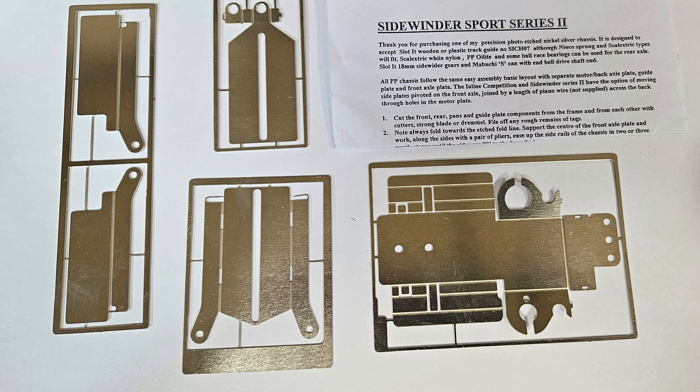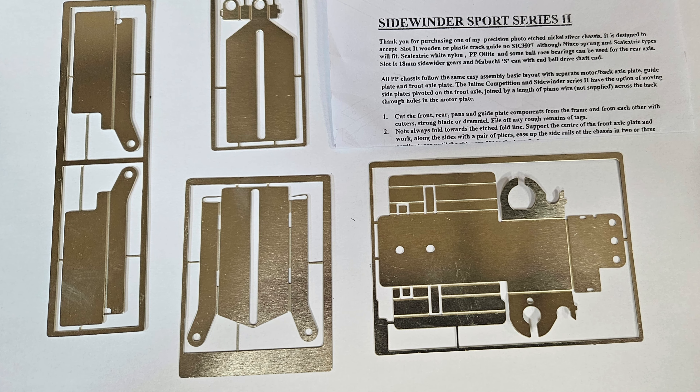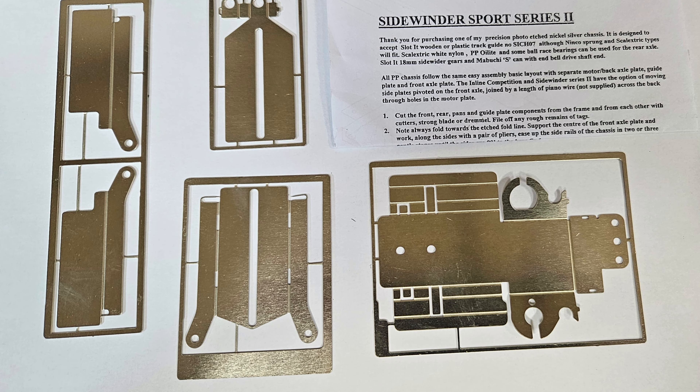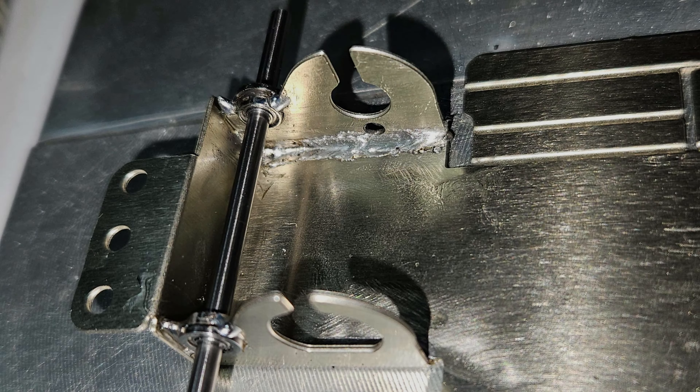There is one chassis that you can see here that I was testing. It is from Pendleslot in the UK — it's the Sidewinder Sport Series 2 chassis — which looked really great and I started to build and test it.